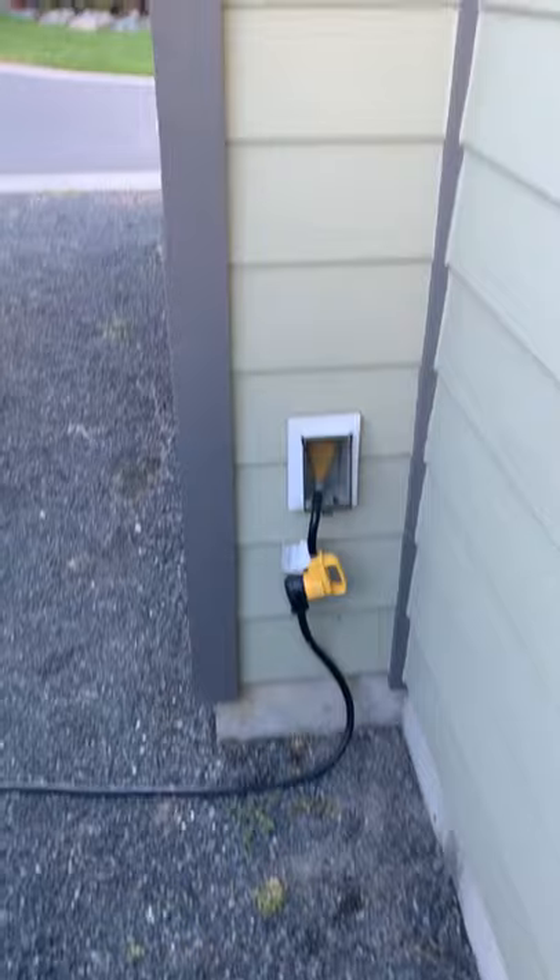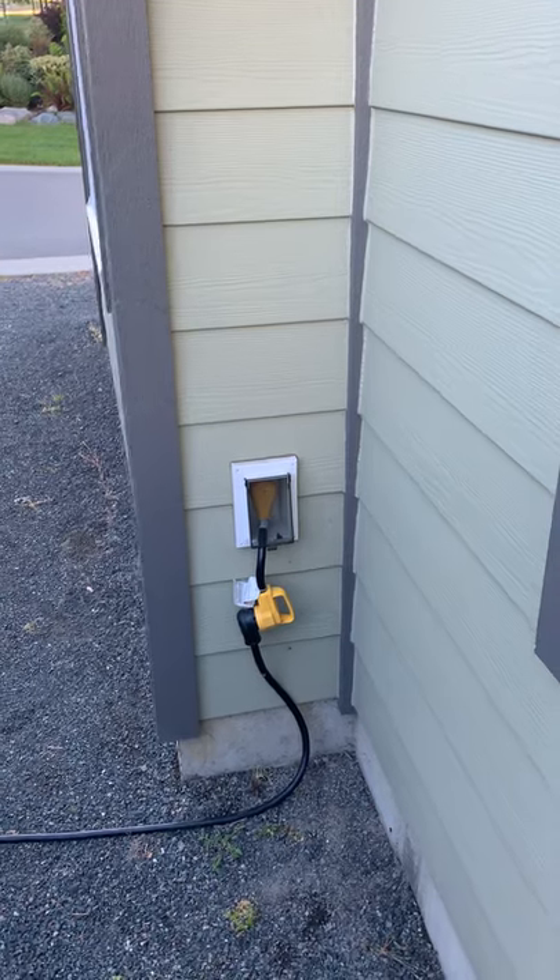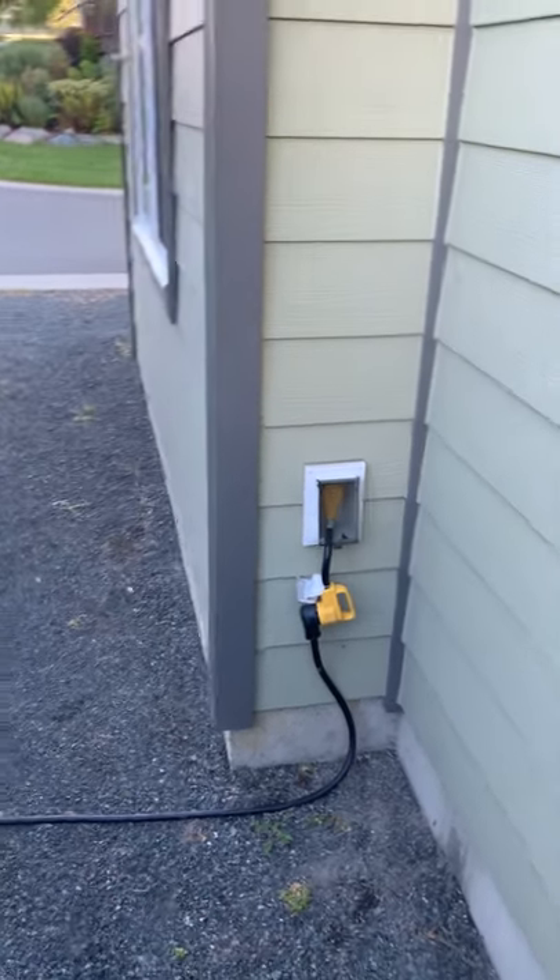Shore power connects through the use of that little yellow adapter, but in order to run the air conditioner you do need at least a minimum of 20 amps — though it is recommended to have a 30-amp breaker.